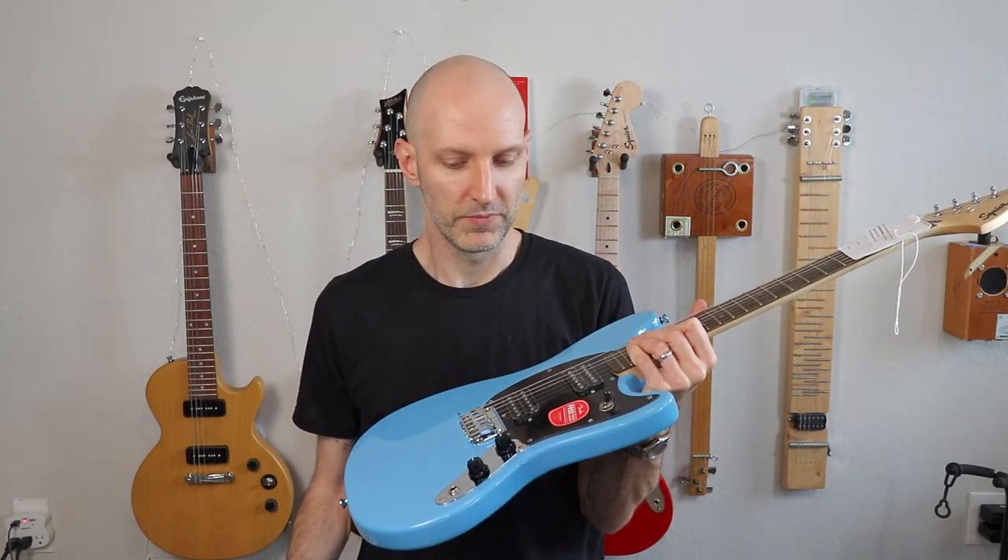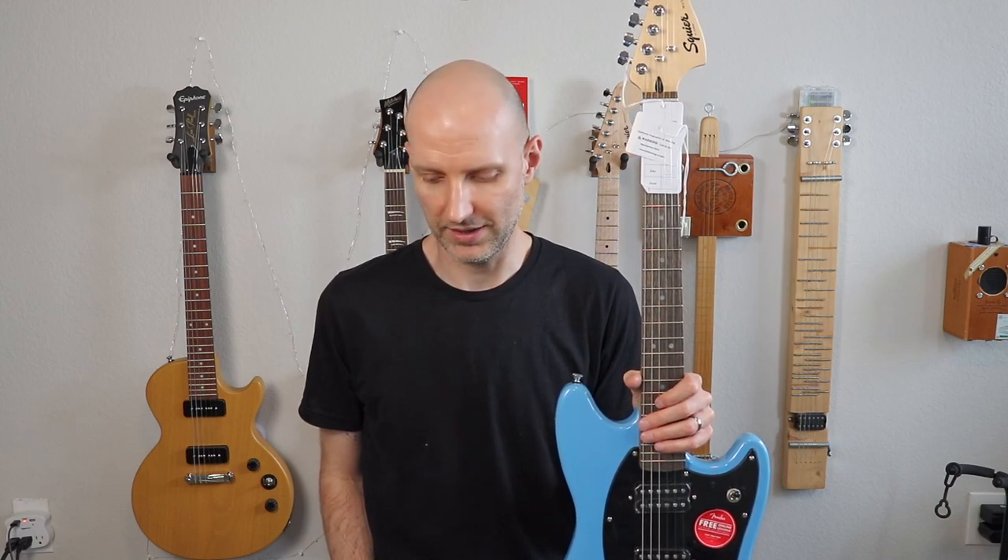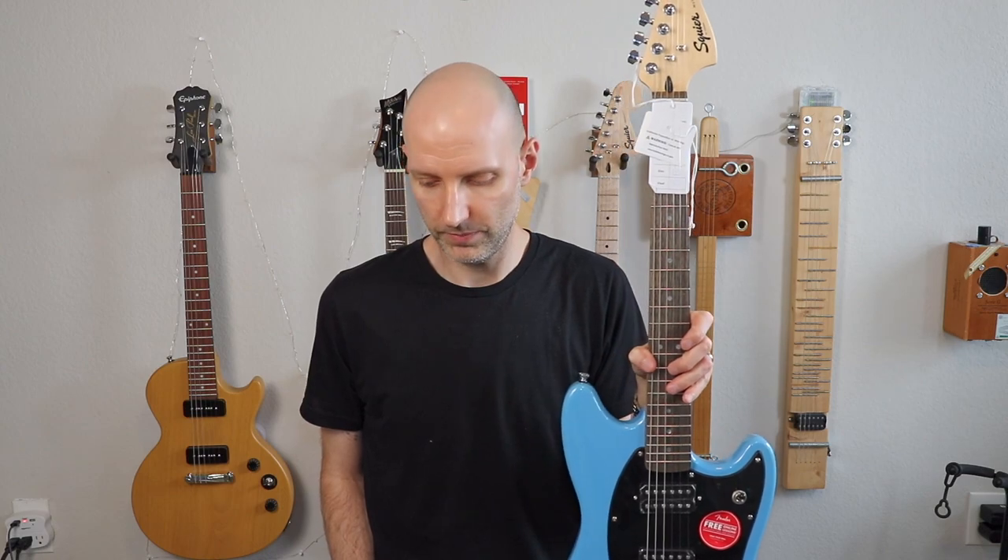The Bullet Mustang was a very popular mod guitar. Anyway, 24 inch scale length. Squier humbucking pickups - that's what they call it on the Fender website. Six saddle hardtail bridge. Sealed gear tuning machines. Chrome hardware. The fingerboard is Indian Laurel. Nine and a half inch fretboard radius, which I believe is different from the Bullets. I think the Bullets had a 12 inch fretboard radius, so a flatter radius. The Bullets also had a belly carve, which the Sonics don't have.